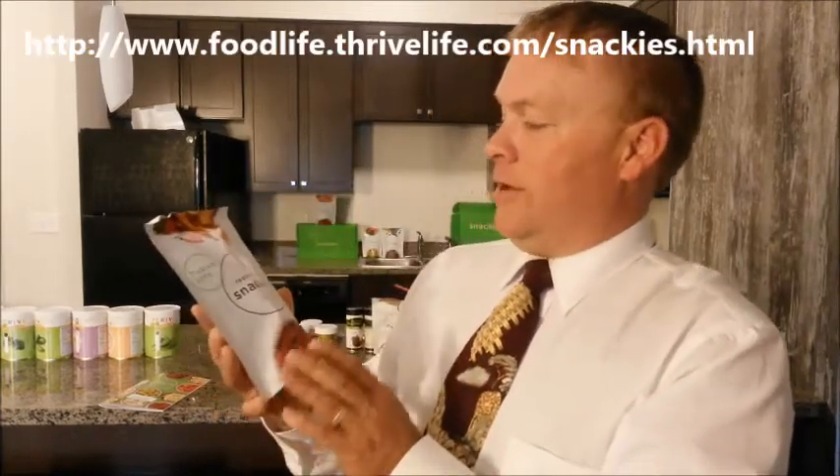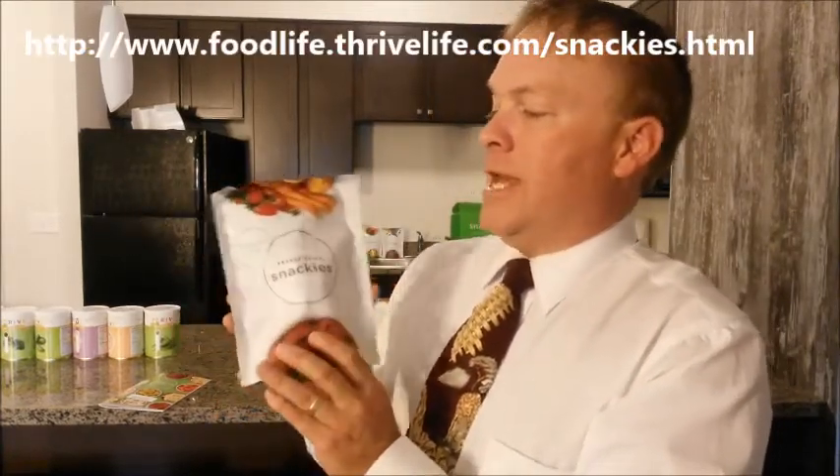This is Monty Reed for Food Life For You, reviewing one of the Snackies, one of the new products. This is the Carrot Fruit Crisp Snackies.